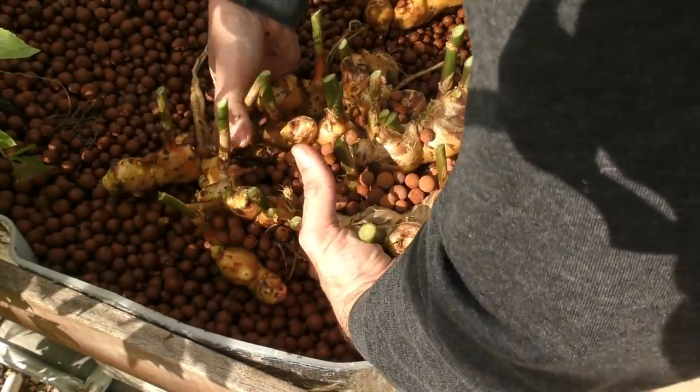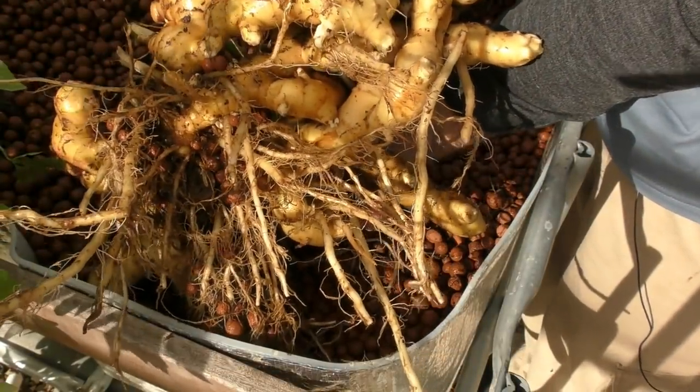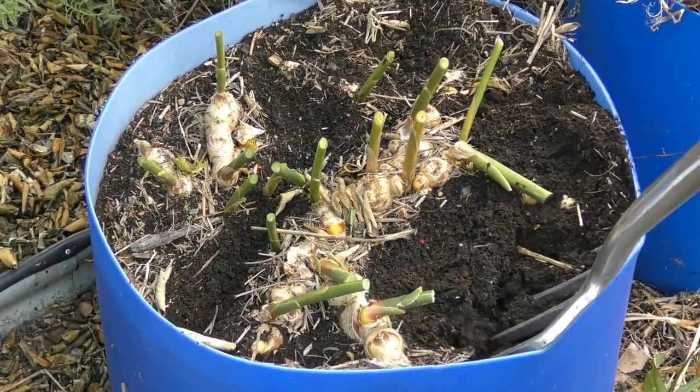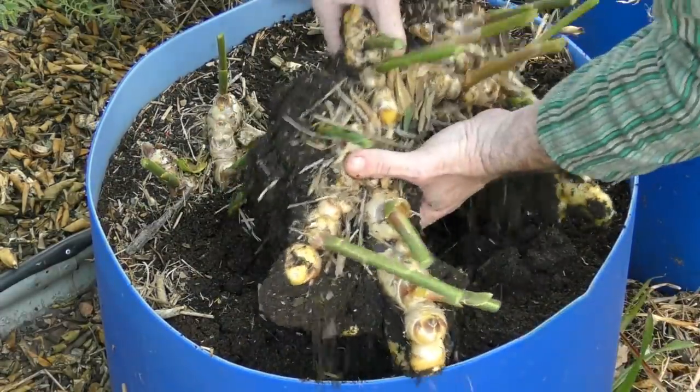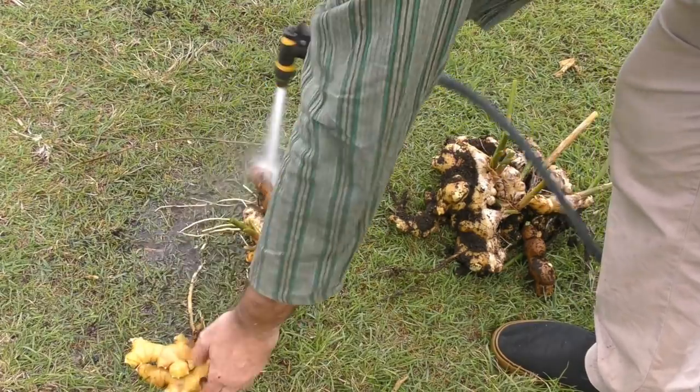When it comes to lifting the root itself, it's pretty straightforward. In the aquaponics I just move the clay away, get my fingers underneath, lift it out, and give it a bit of a hose off. In the soil, I just get a garden fork, put it down beside the rhizome, lift it gently, and then hose off any soil that comes out with the root. It is a fairly basic root to harvest.